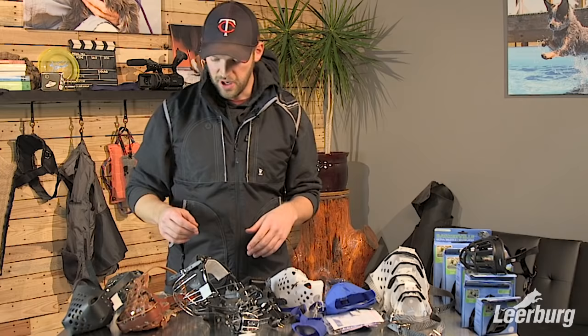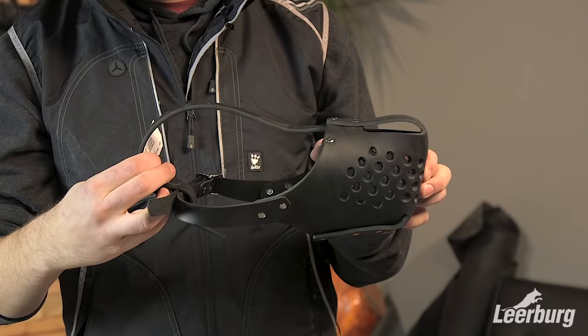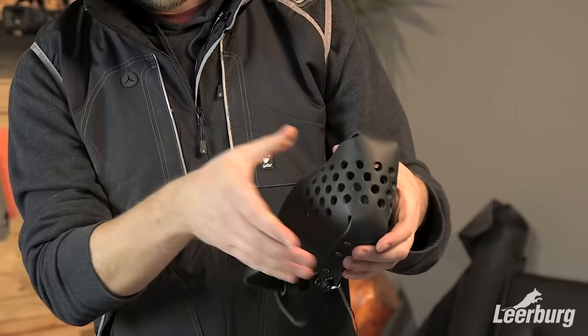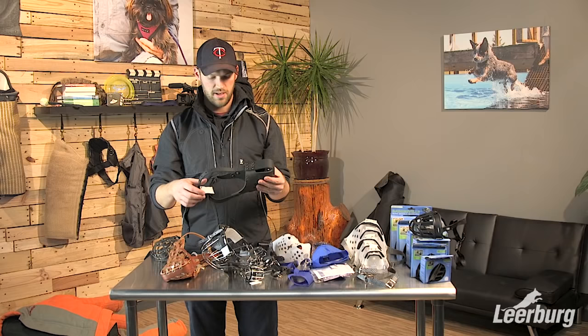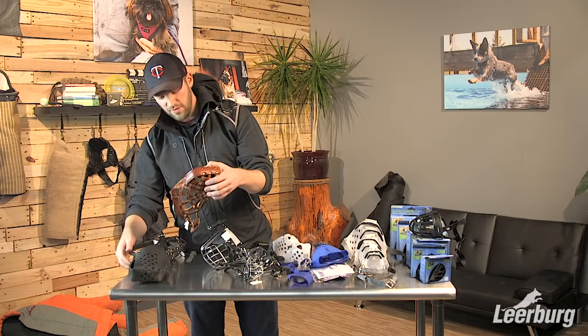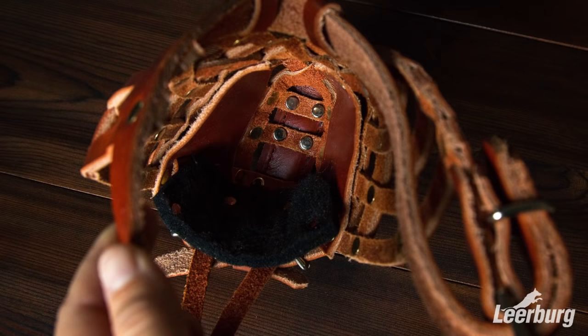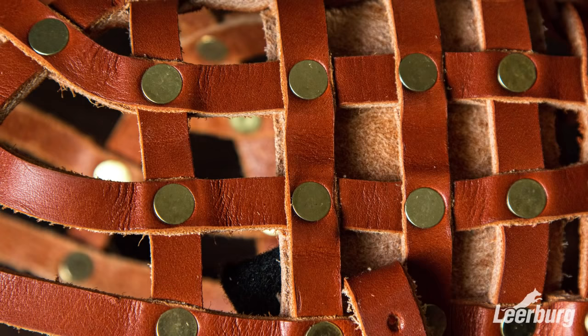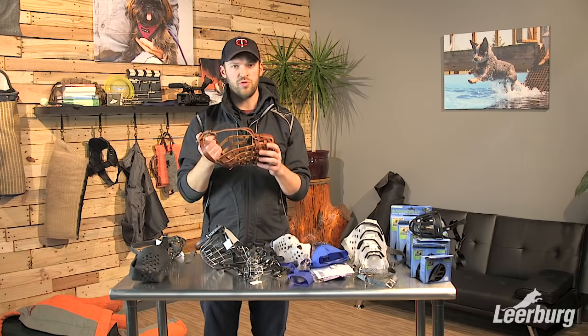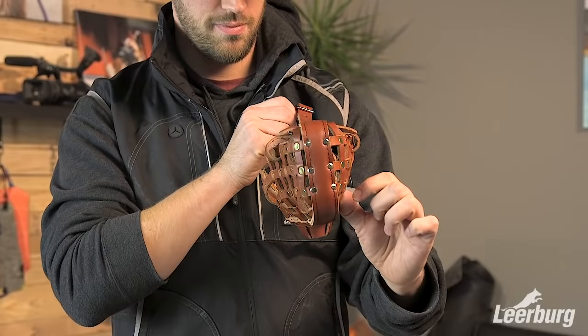Next we'll move on to our leather muzzles. We offer a few different types. This particular leather muzzle is similar to the Jafco muzzles but made of leather, with holes cut throughout the front — not a ton of circulation but enough for a good amount of wear time. It has the extra security of the third strap going above the dog's muzzle and between its eyes. We also have a basket-style police muzzle — very well made for protection sports, police, or military work where you need to proof your dog's protection without equipment. It has a metal plate in front so if the dog has to ram into somebody, the plate maintains structure and protects the dog.